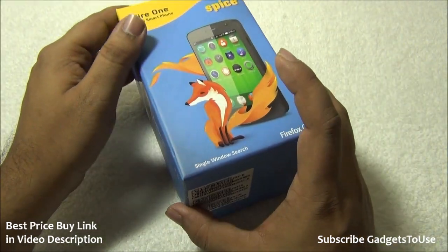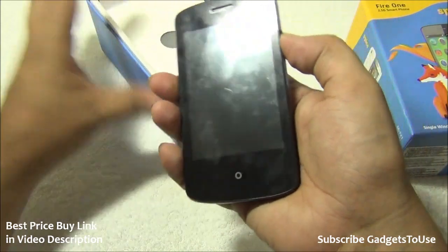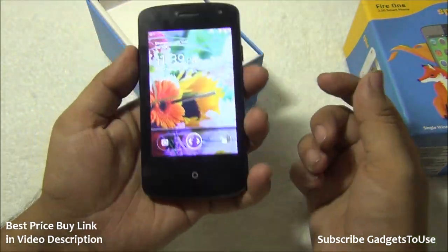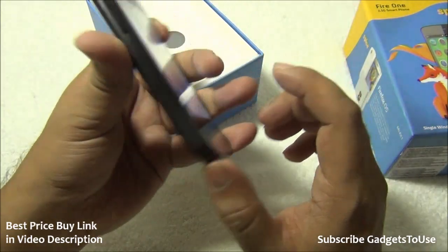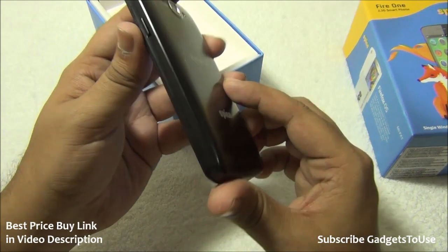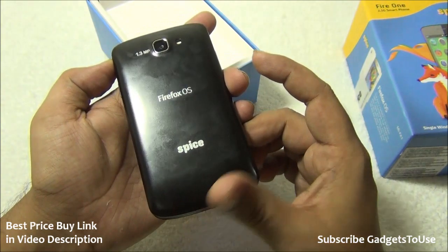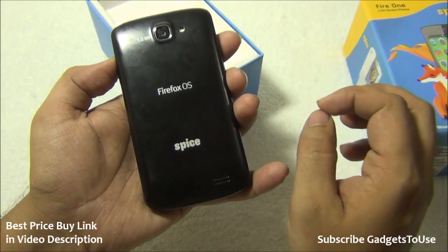Inside the package, the first thing we see is the Firefox phone. We have already unboxed it and used it for about two to three hours. This phone is a pretty decent phone that gives you the feel of using a smartphone. The OS is slightly different in terms of usage, which we'll cover in detail. The build quality is surprisingly good for a phone that costs only 2,300 rupees.